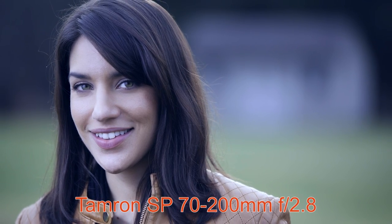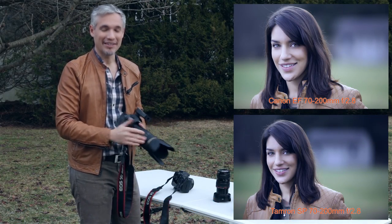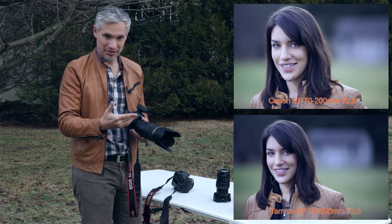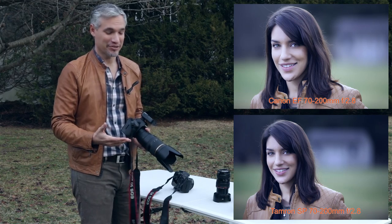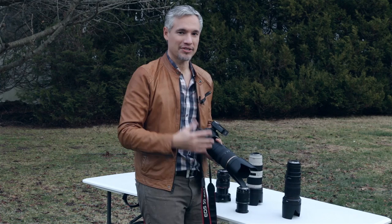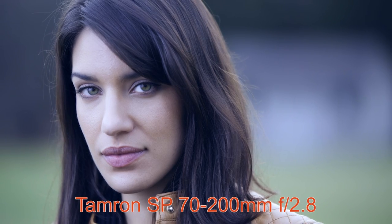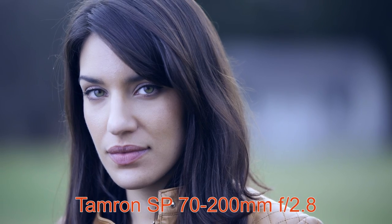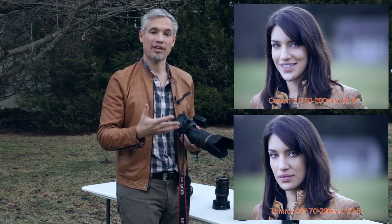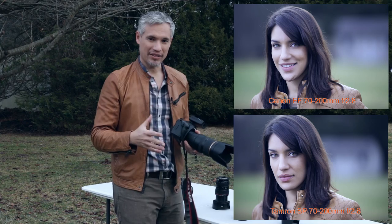Now I'll switch to the Tamron lens. Looking at that picture and comparing it to the one taken by the Canon, you can see it's actually a little more wide-angle even though I'm zoomed into 200mm. That's focus breathing at work. This lens, when doing headshots up close, is not actually 200mm — it's more like 150mm. So I need to take another step forward to provide similar magnification. The Tamron lens requires you to get a little closer, which reduces your working distance, and it also reduced the background blur. The background also isn't quite as compressed.